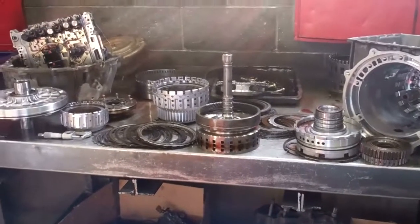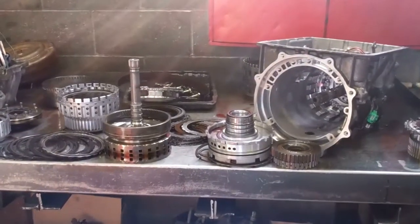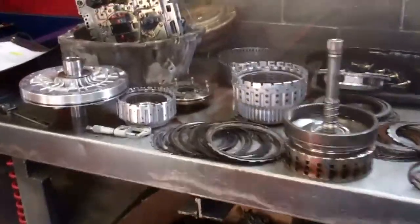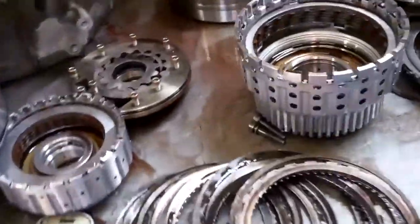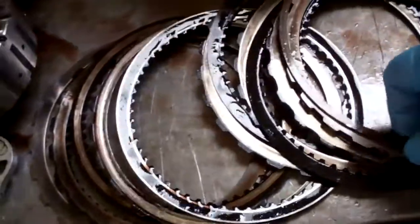All right, Clark, we've got your transmission apart, and we were certainly able to find what caused the failure. If you look here at your input clutches, you can see how black they are — that's what we refer to as burnt.